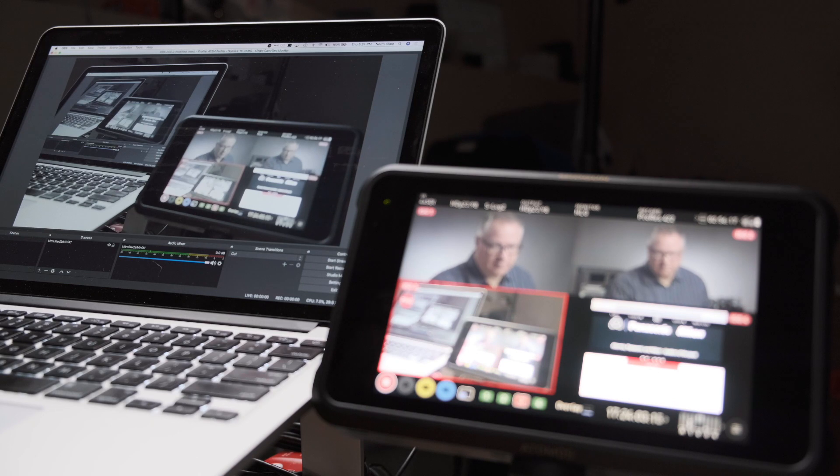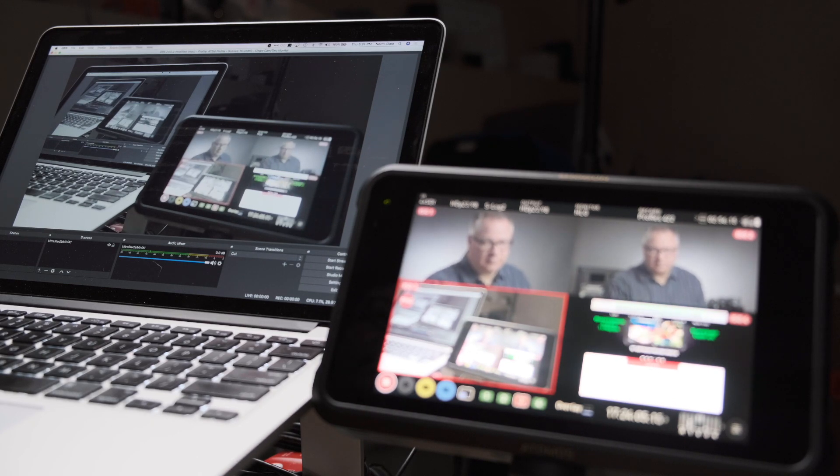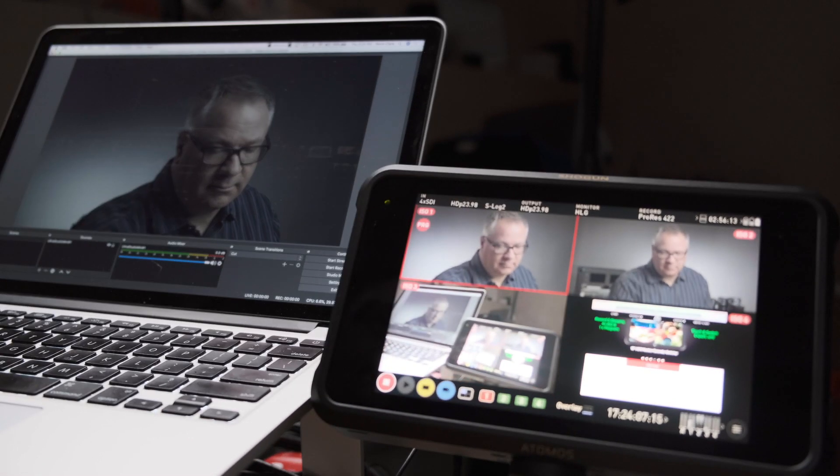I've also connected the SDI out of the Shogun 7 as an input to my computer running OBS, and the switched program feed is also being output over the SDI and HDMI ports of the Shogun 7.